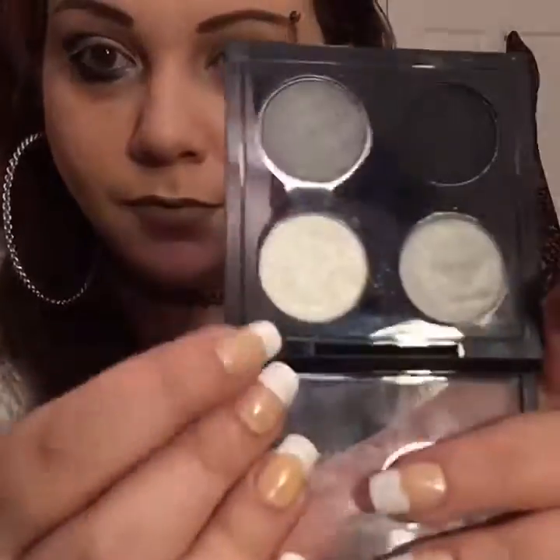What works for me may not work for you, but if you guys find this helpful then I feel like I've done my job. So without further ado, let's get started. Just to save some time, I primed my eyelids with my Wet and Wild eyelid primer, and I'm taking my ELF shadow brush and taking the white out of this palette and putting it all over my lid.